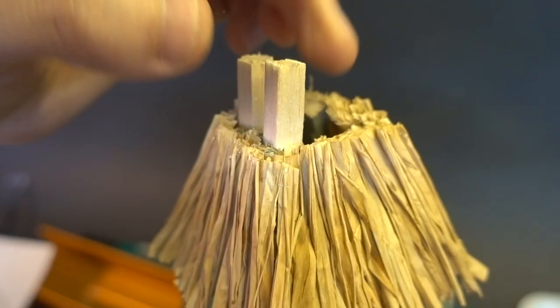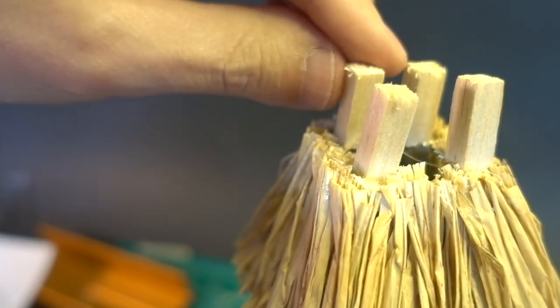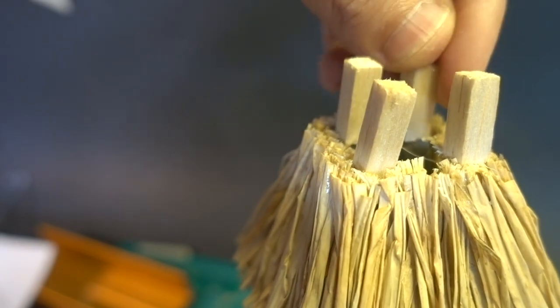Finally, the top of the tower. Like an elevator of mediocrity, the higher we go on this tower, the shoddier this craftsmanship gets.